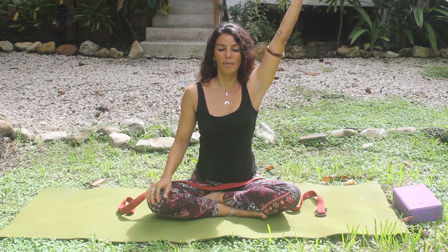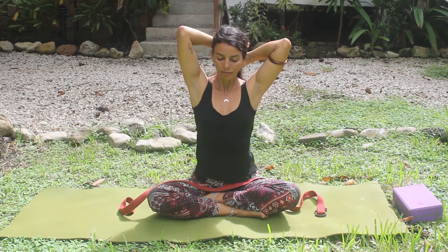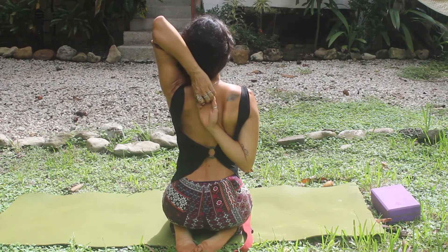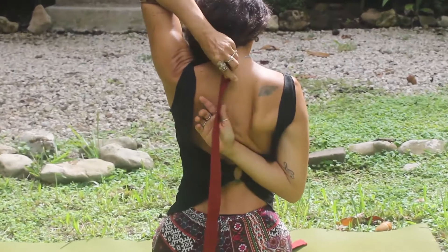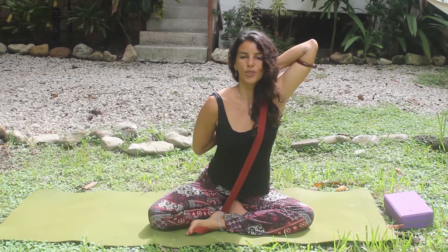Now we're going to breathe in, lift the right arm up, bend the elbow, and with your left hand grab your elbow and pull that hand towards the back of your heart. If you cannot hold your hands, you can use the strap. There's an outer rotation of shoulders — you open your chest and you can breathe softly here. You can sit in Vajrasana or stay in cross-legged position as you wish. We're stretching the arms and shoulders, and little by little walk your hands towards each other until you're able to hold your hands behind your heart.